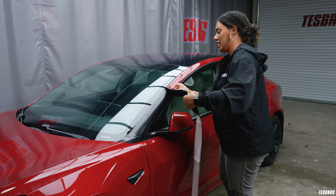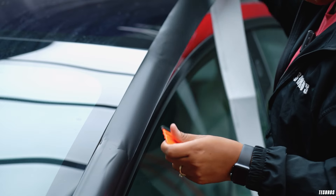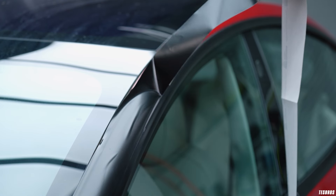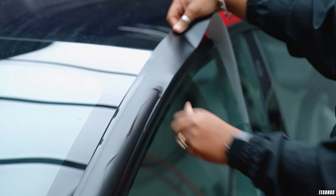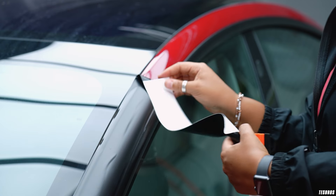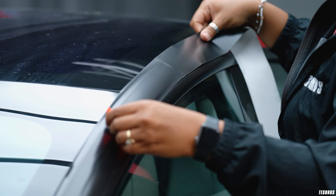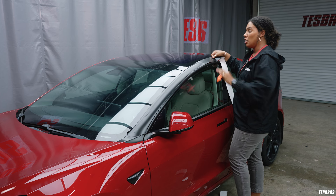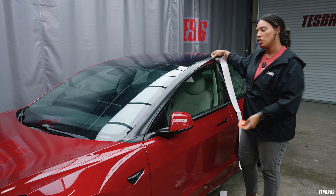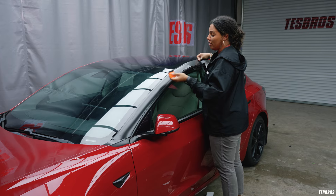Now that the bottom is squeegeed down, I'm going to take off the next section and basically repeat that process — only squeegee down the bottom, and then keep moving in sections. The reason I suggest doing it this way is that if you squeegee it all down at once and then get to the end and realize there's issues, you have to rip it all back up and it could cause problems. So I like to only squeegee down half of it — that way it's a lot easier if you have any mistakes you need to fix.